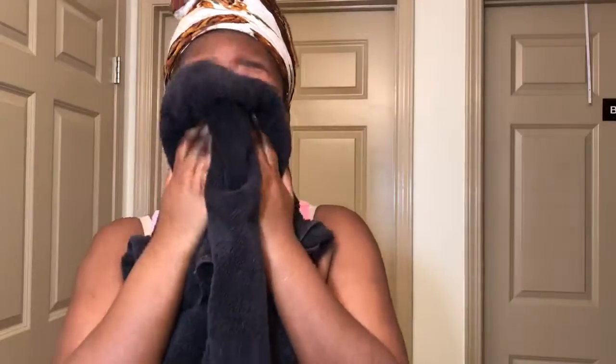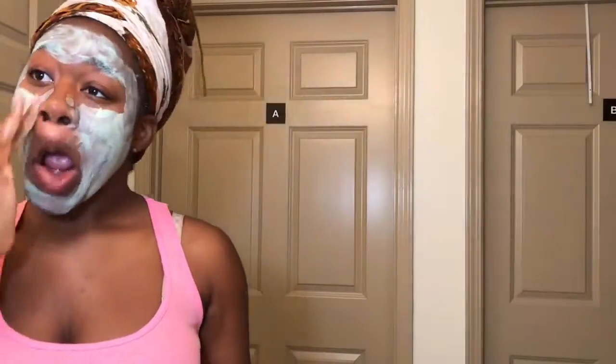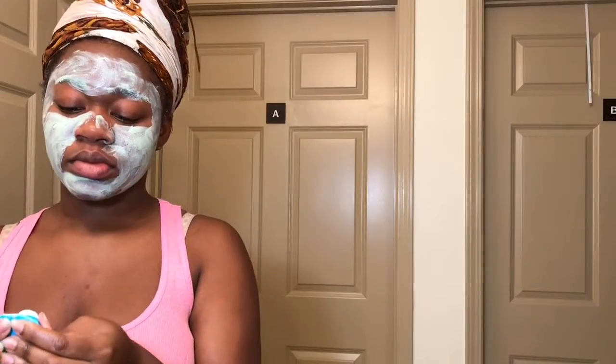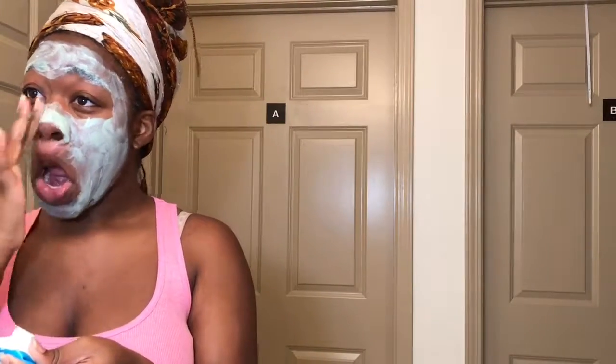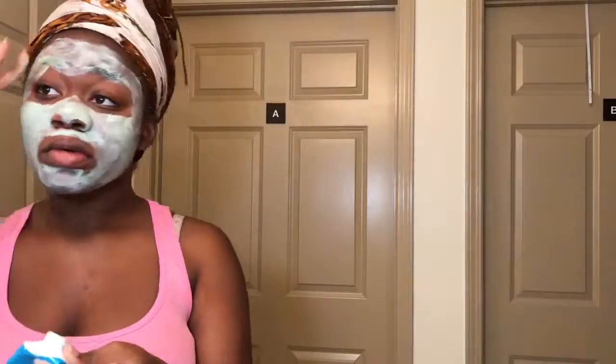Next, we're going to wash off our face and dry off with a towel, and then we're gonna go into a tea tree mask — well, a mint mask — and put that all over our face. Don't mind me being silly. We're gonna put that all over our face and just let that sit on for about 8 to 10 minutes and really let that get into our skin.